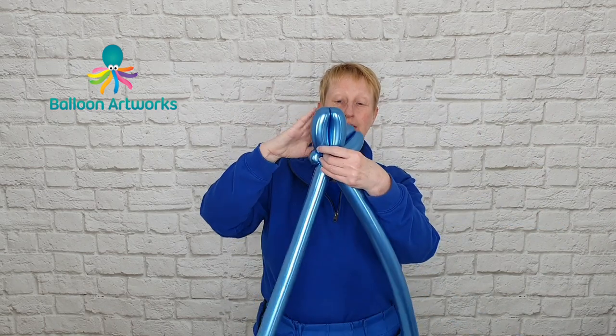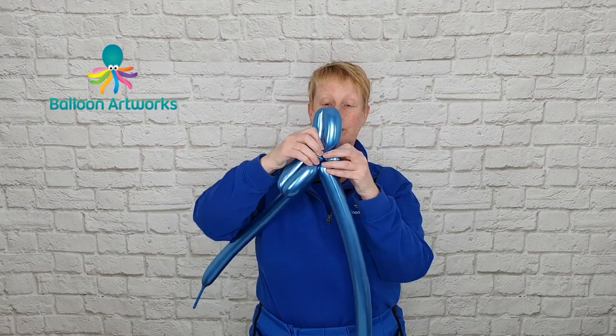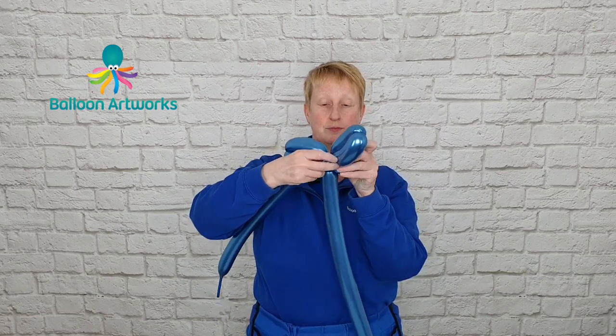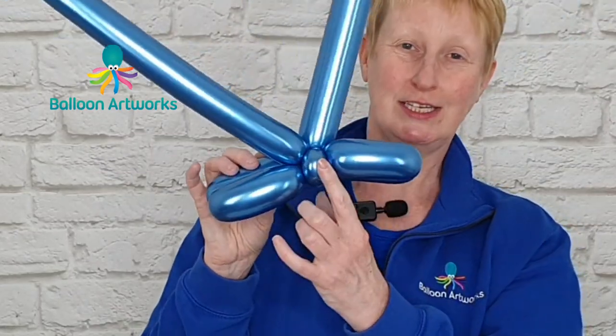And then just twist those two together and wrap around the other two. So that's what you've got and you've got a pinch twist on each side.